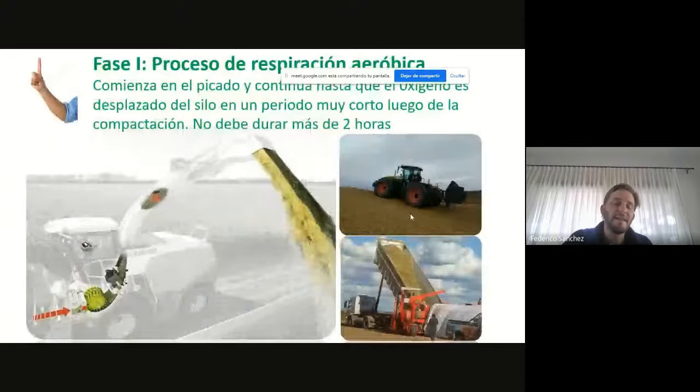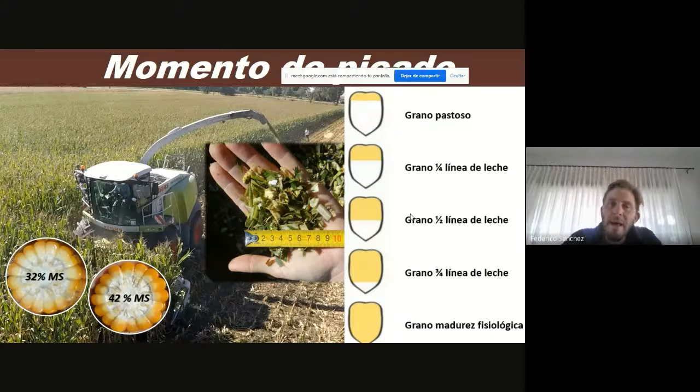Esta fase es la fase decisiva, porque es el proceso de cosecha donde tenemos que tomar muchas decisiones que van a impactar mucho en la calidad. Primero es el momento de picado: cuando hablamos de momento de picado, es el momento que entra la cosechadora a campo. Normalmente la ventana que hablamos es de 32% de materia seca a 42% de materia seca. Ese es el rango donde nosotros nos vamos a mover.